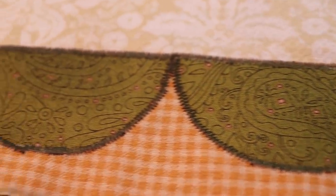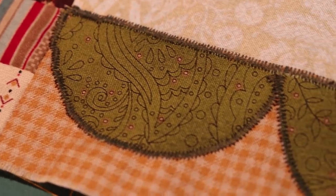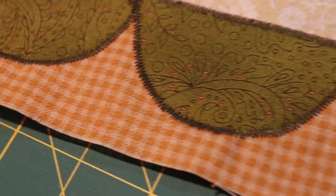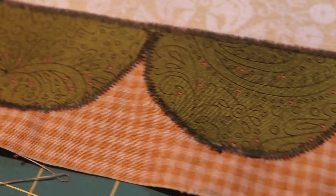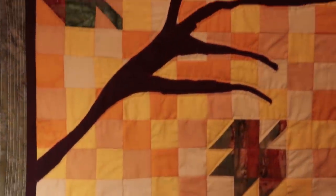The bottom part is done. You guys remember when I was trying to figure out how to do appliqué? It's not the straightest you could possibly see, but I would say that I'm happy with it. This was the first time I did appliqué.